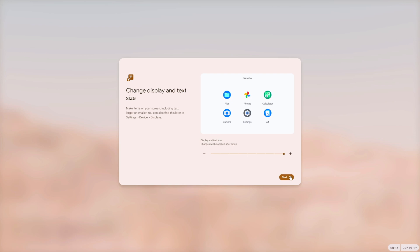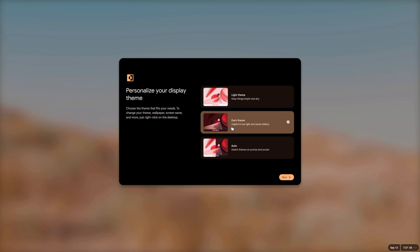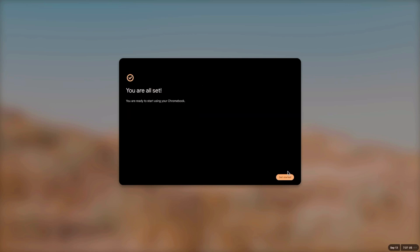The local password is now set. Next you can adjust the display size and resolution — I'll need to change that in a moment. Select your preferred theme: light, dark, or auto. I'll go with dark. Press Next and Get Started — that covers the initial configuration.